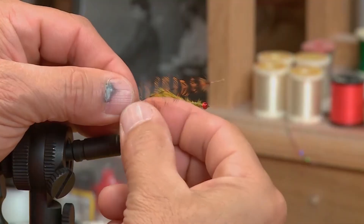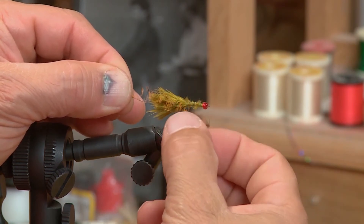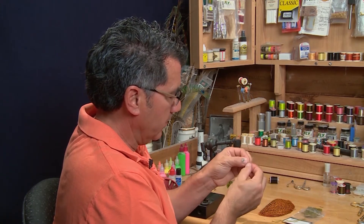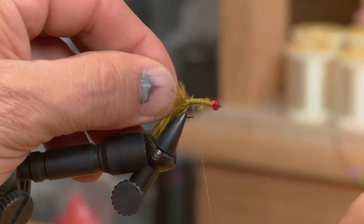Now that the tail's tied in and we've got a little bit of a body built up, I'm going to take one of my burnt orange hackles. You can tie it in by the butt and leave the whole hackle intact, or strip off one side of it. On this one I'm just going to strip off the bottom fibers because I want the hackle to be quite sparse on this fly. So I'm taking off all the bottom barbels on the hackle, and then I'm going to tie it in to the back of the hook.